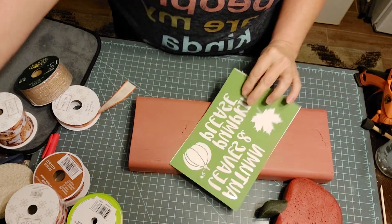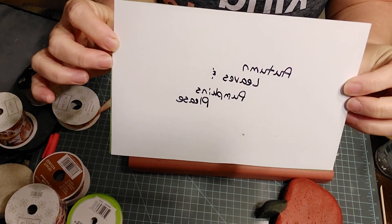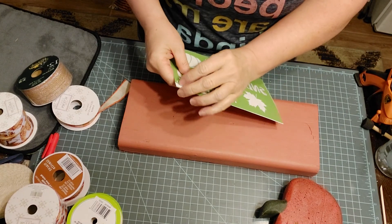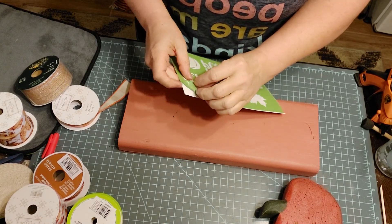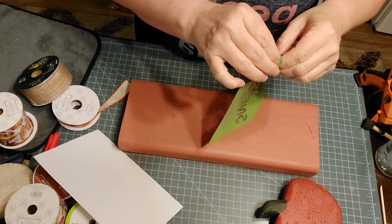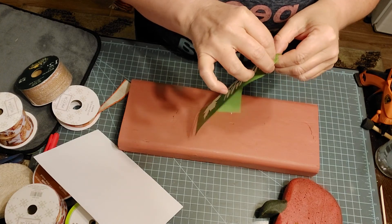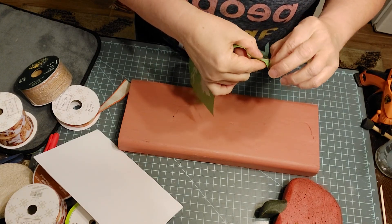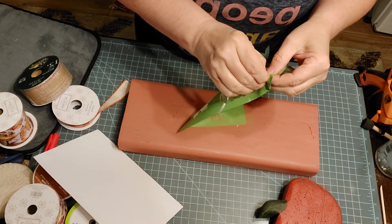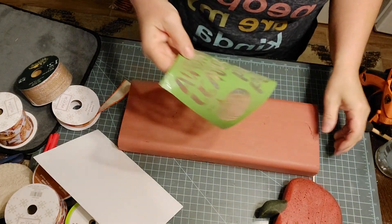I'm going to take this stencil — I've already written on the back since I've used it a couple times — and put it on this piece of board. I folded the corner over and stuck it to itself. Normally this can be undone with cold water, but I don't want to get it wet right now. Let me pause this so I can do this one moment. Okay, I got it apart.